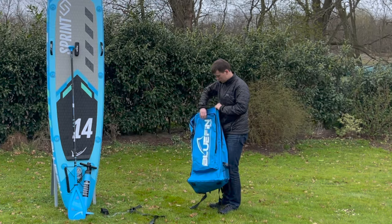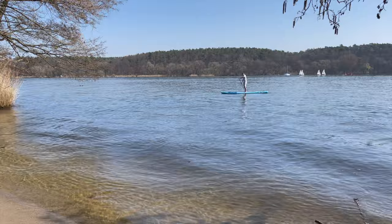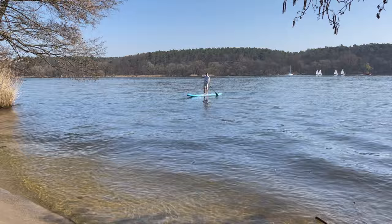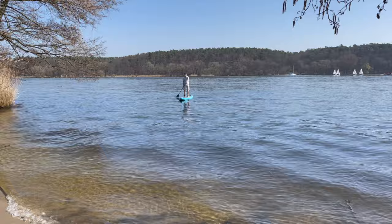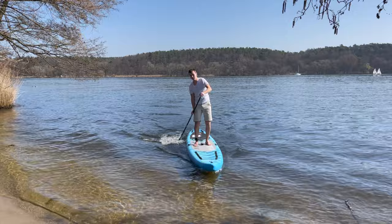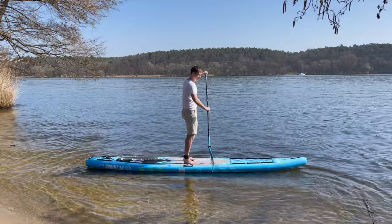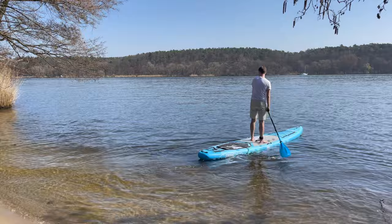The Sprint is the top athlete within the Bluefin board range. Experienced paddlers and sporty, ambitious users looking for a challenge are well advised with this model. The length, especially in combination with the single fin, leads to an excellent glide with very good tracking. If it gets a little rougher or you want more stability, you can also mount the two-plus-one fin setup. Qualitatively, the Sprint corresponds to the very good impression we have had from all tested Bluefin boards. The equipment is very extensive and the high quality accessories are also impressive. Not least because of this and because of the outstanding warranty, the Bluefin Sprint also offers a very good price-performance ratio.